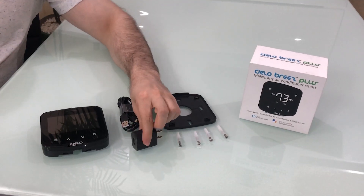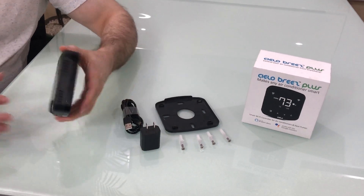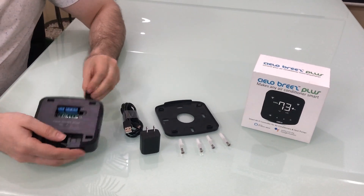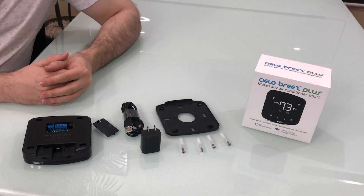For wall mounting, you can power it up with a 5-volt USB adapter or you can hardwire it through 24 volts. It is important to mention here that please use only one power option at a time.